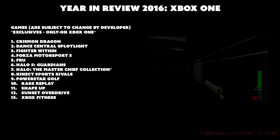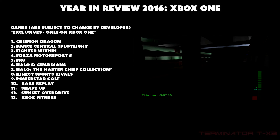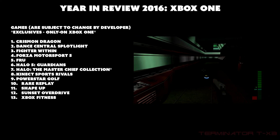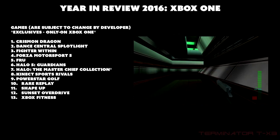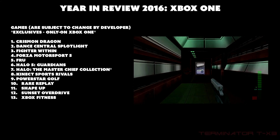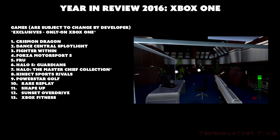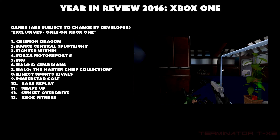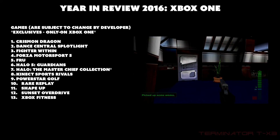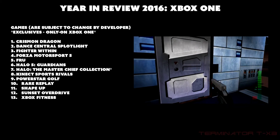The 13 Xbox One exclusives are: Crimson Dragon, Dance Central Spotlight, Fighter Within, Forza Motorsport 5, Fru, Halo 5: Guardians, and Halo: The Master Chief Collection. On remasters — some people may debate whether a remaster counts as an exclusive, since you could play the originals on older devices. But if you want the remaster, it's exclusive to Xbox One, which is why the Master Chief Collection is included here.